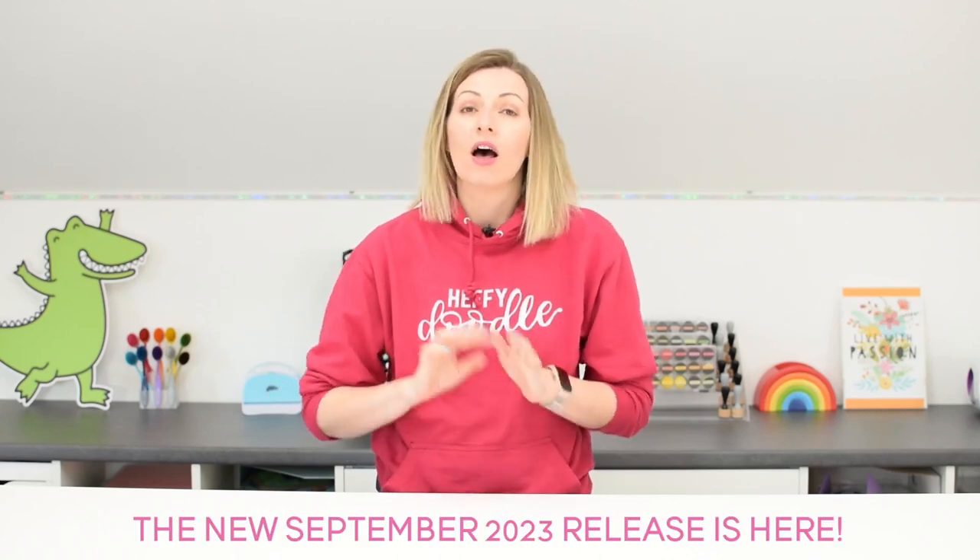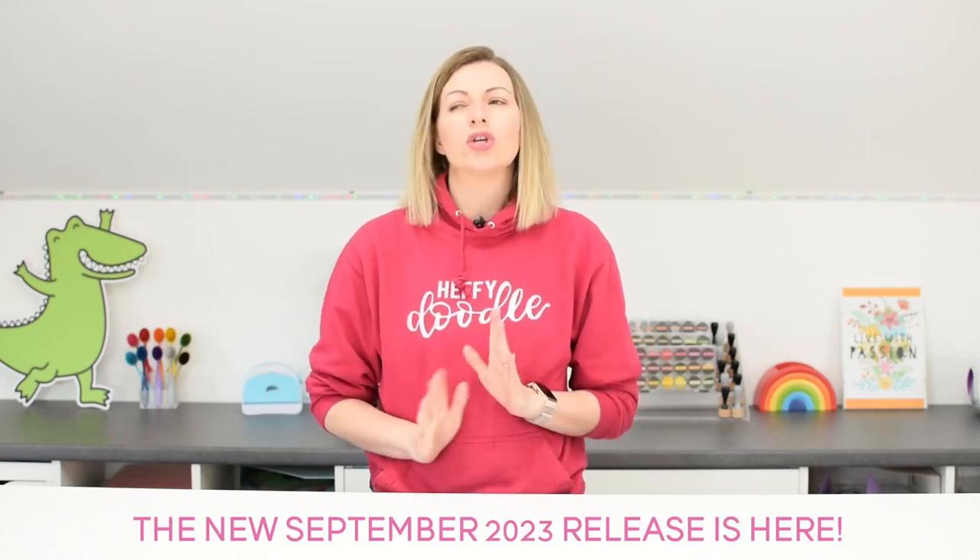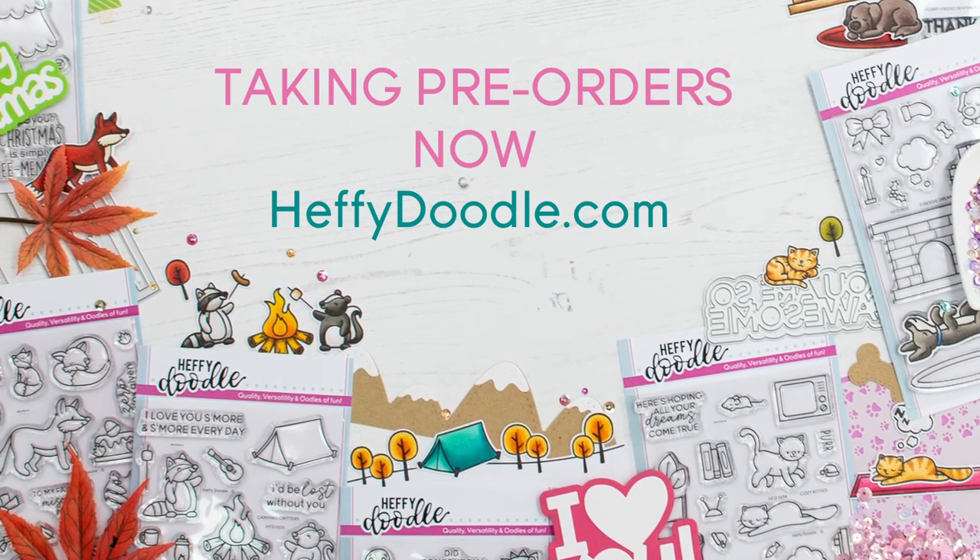Hi everybody, it's Lesley here from Heffy Doodle and I'm so excited to say that it's time for a new release. We've been getting so many requests for holiday themed products and we are delivering. This release we have some fun holiday themed products but also some cute stamp sets that are a little bit holiday themed but you can absolutely use a lot of the images all year through. Stick around because I'll be telling you how you can get your hands on a free stamp and die through our pre-order time frame. Grab a cuppa, you're going to want to see this.